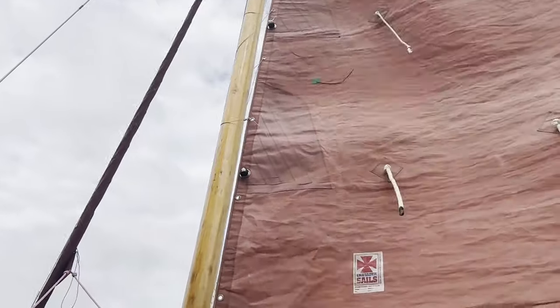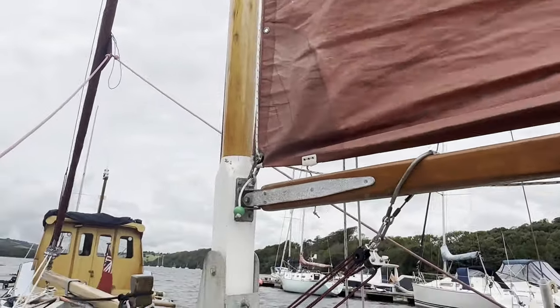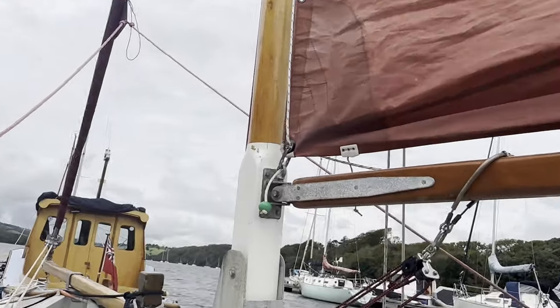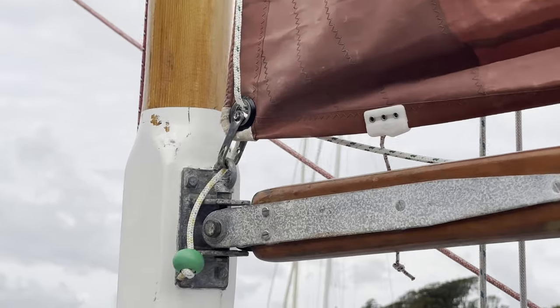The forward line for the second reef comes down and I've left it loose at the gooseneck. It's easy to reach from the cockpit and it does mean that when the second reef is in there's just far less line to manage on the boom.